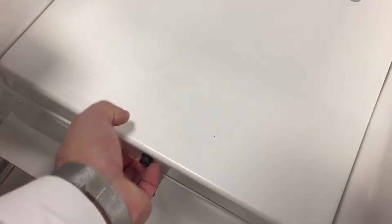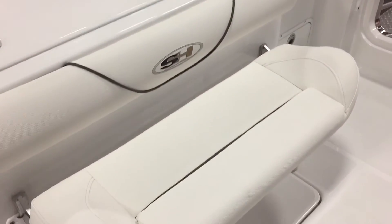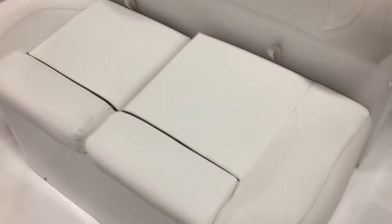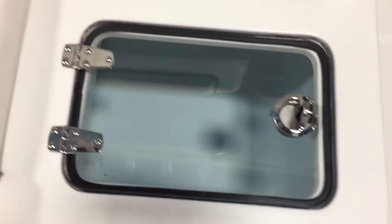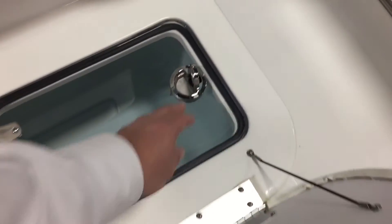Walk-through transom door. Some storage here — throw some drinks or cleaning supplies in there. Folding rear bench comes down or comes right out. A mezzanine seat — there are a few options for this chair, but most people like this mezzanine seat. It holds two more people and has rod holders, cup holders, and a double livewell underneath on both sides. You can split it or pull the split out — it's a great, huge livewell.